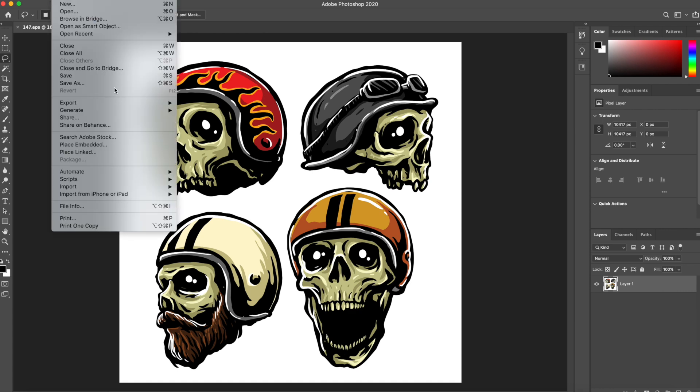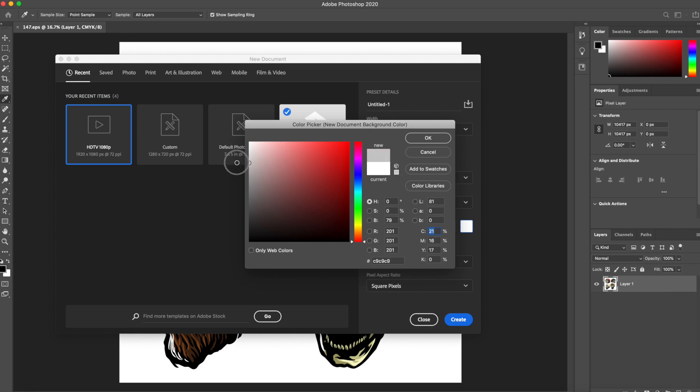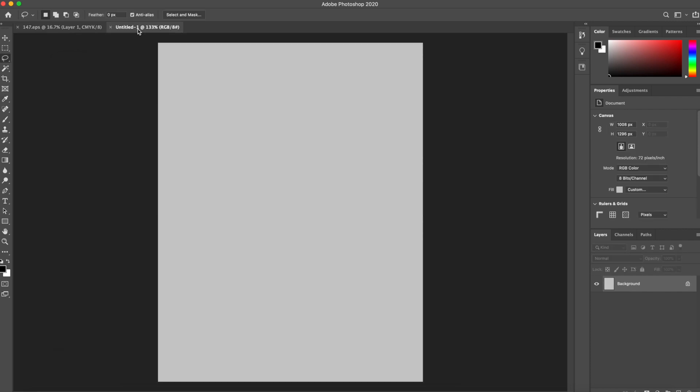Before I get into the design portion, I do need to start a new document. I'm going to go up to File > New. It's important to note that if you're using a site like Merch by Amazon, it's good to figure out exactly what size they recommend. For this tutorial, I'm just going to use my go-to of 14 inches by 18 inches at 300 resolution. I'm not actually printing this design, so I won't design it at 300 resolution for the sake of my CPU — I just want to design without any lag. I'll change the background contents to a gray color for the shirt, hit OK, and hit Create. Now our document is set up correctly.